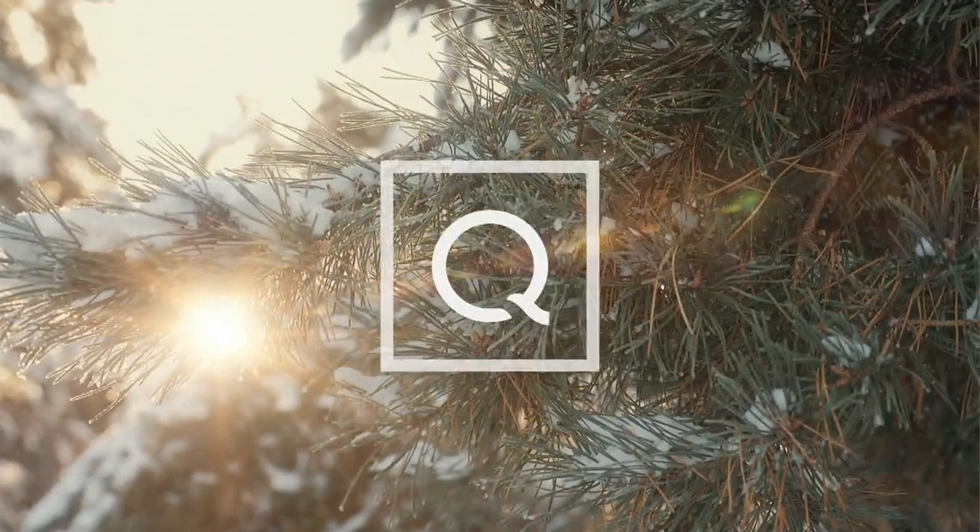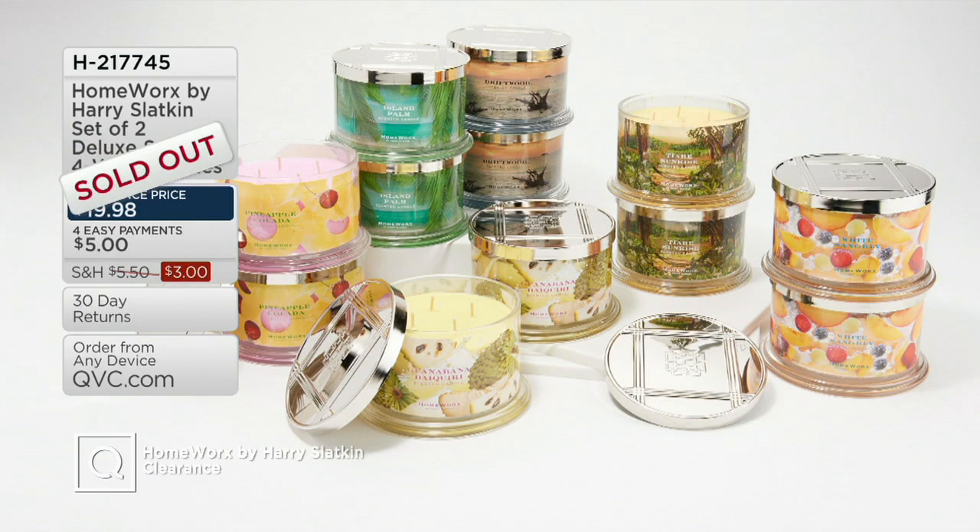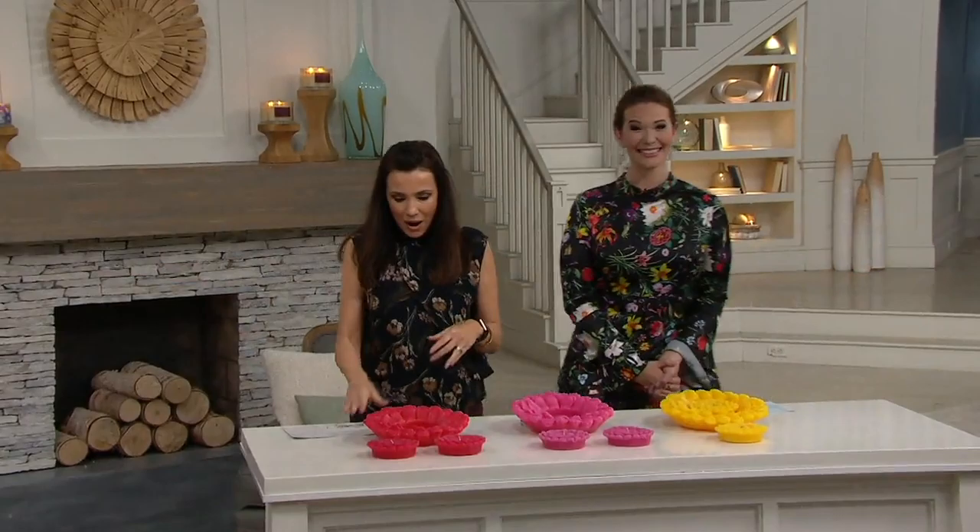We have an update for you. Congratulations to everybody who picked up our first item in the show, which was the Climbing Clematis and the Guava Banna — it sold out. Over 200 sold.